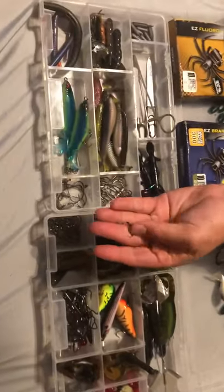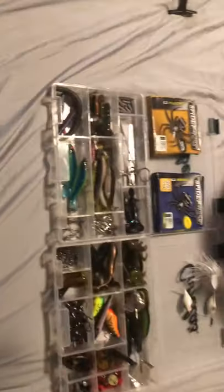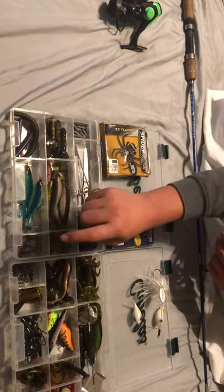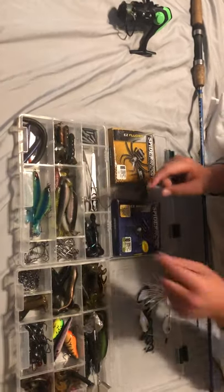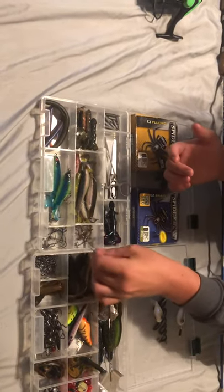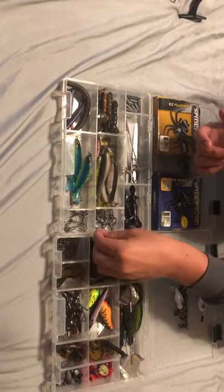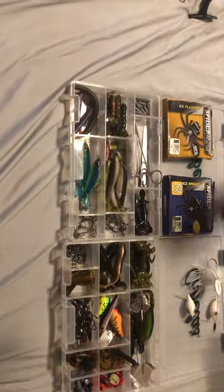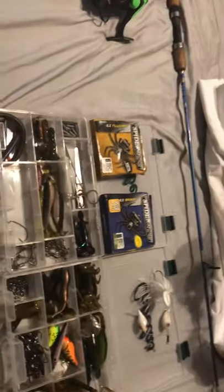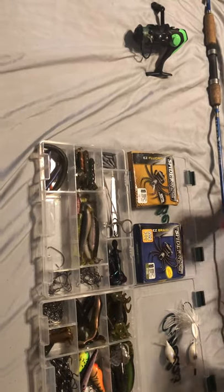I use these small hooks for bream and crappie, though they're for rigging some sort of bait for bass. There are also weighted swim bait hooks and a couple of other random hooks that I use to rig up Senkos. Now we'll start with the Magic Bob — a bait that I absolutely love. Treble hooks love to stick where they aren't wanted, so I need to take this jig head out first.